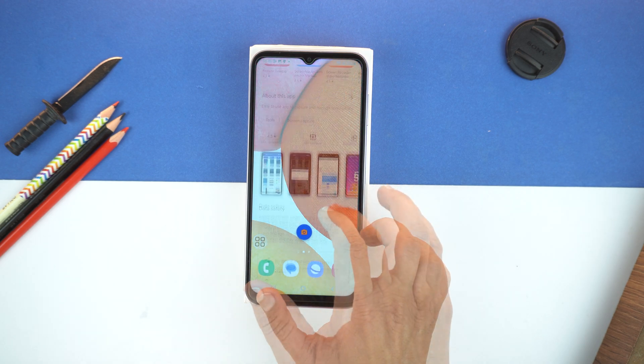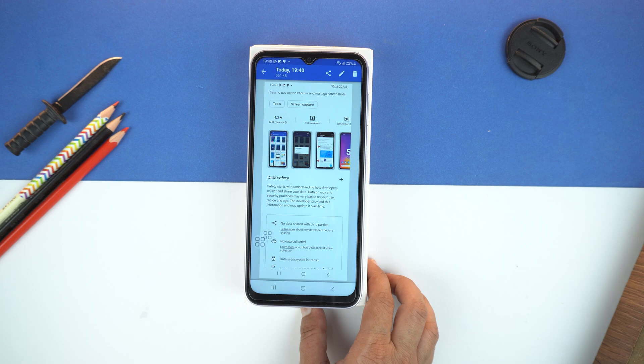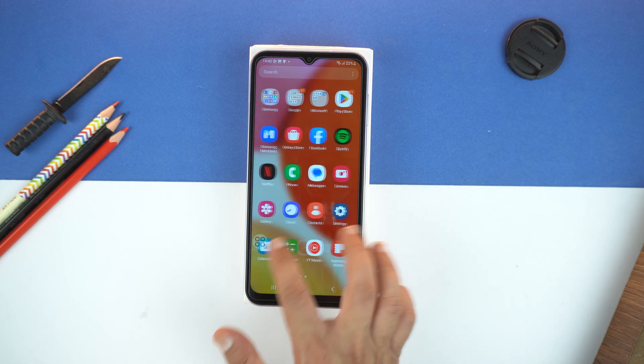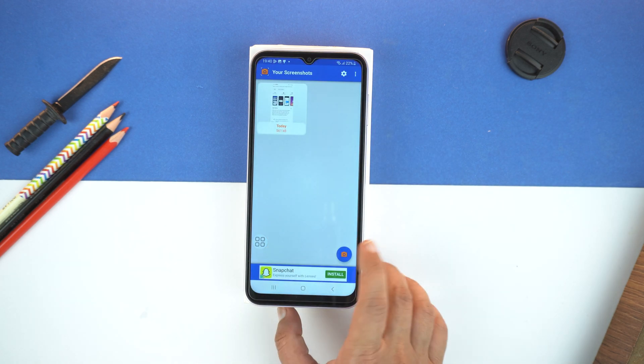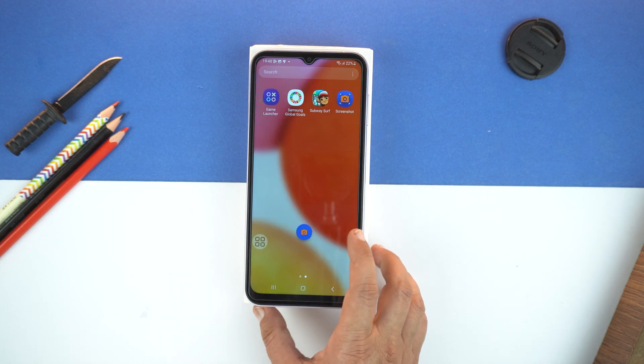Now, go to the place where you want to take screenshot and tap this icon. And that's it. By this, you will take a screenshot. And again, if you want to take another screenshot, just tap this On Screen button. And boom.